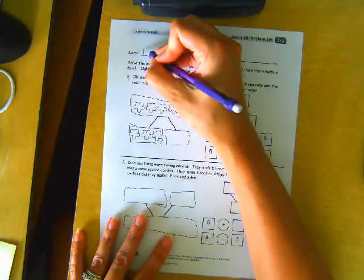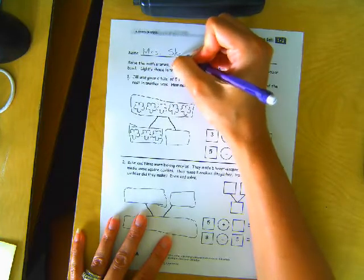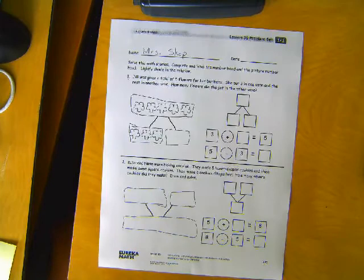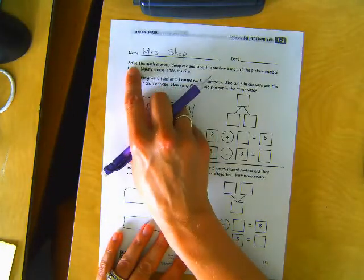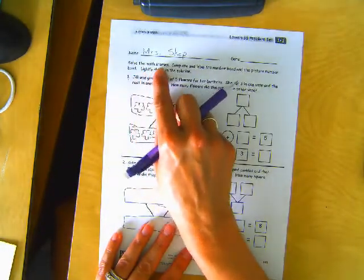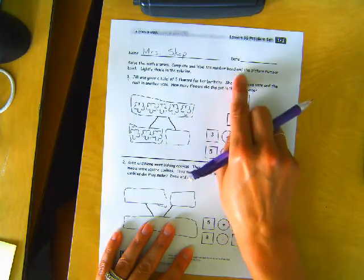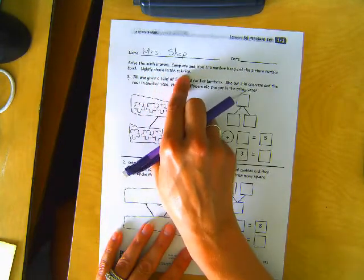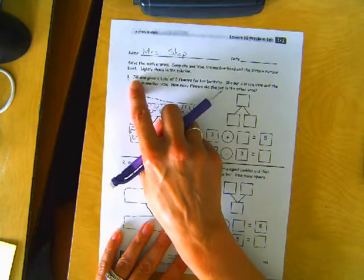Name on your paper, first thing. Get those reading fingers ready, here we go. Solve the math stories. Complete and label the number bond and the picture number bond. Lightly shade in the solution. Solution is a fancy word for the answer. Here we go, number one.